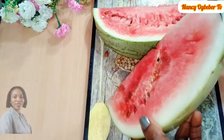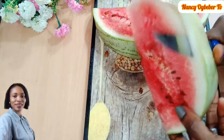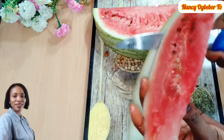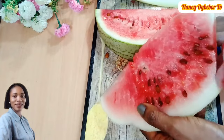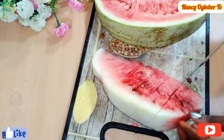Hello beautiful people, I'm Nancy Obebo and you are welcome to my kitchen. Hope you all are doing great today. Let's make this easy watermelon juice recipe with just a few ingredients, so without further ado let's dive right into the preparation.